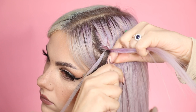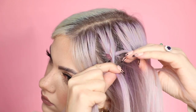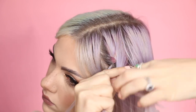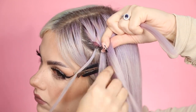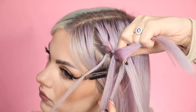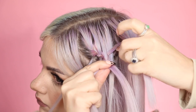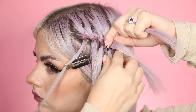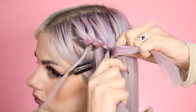Then we're going to do exactly the same again. We're going to add some hair into that top strand there, which is strand three. Take that over the center strand like so. And then we're going to leave that strand hanging at the bottom and take a new strand of hair, and we're just going to continue that same method. So: add extra hair to the top strand, take it over the center strand, leave the bottom one, add new hair, take that over like so.